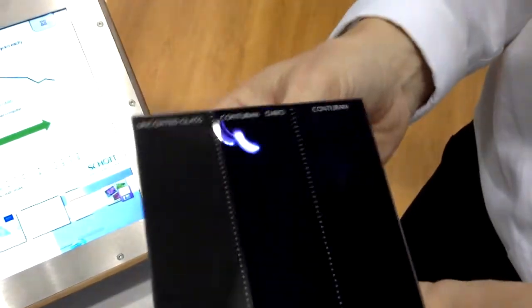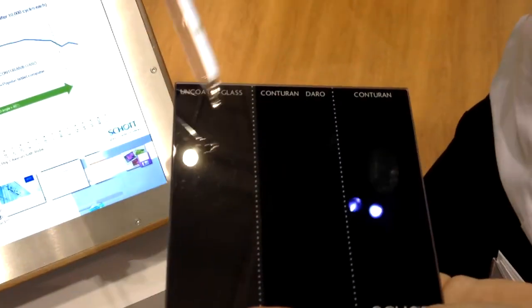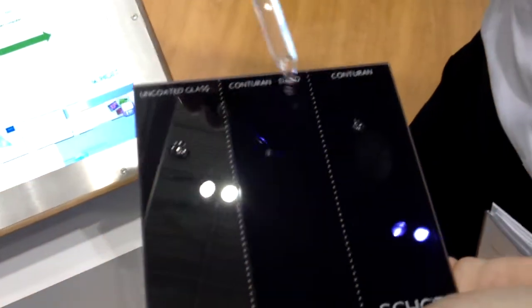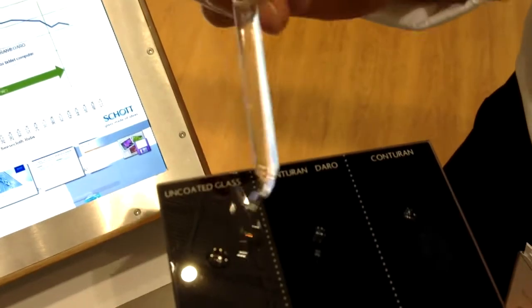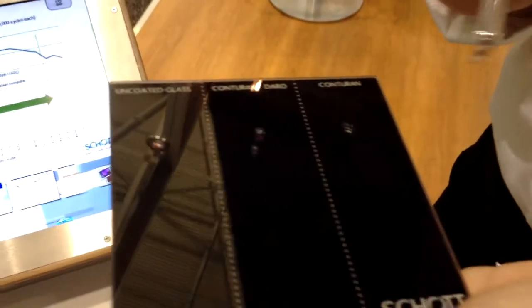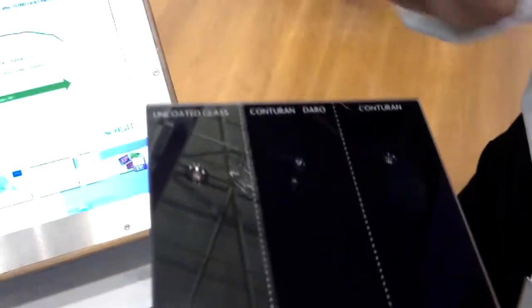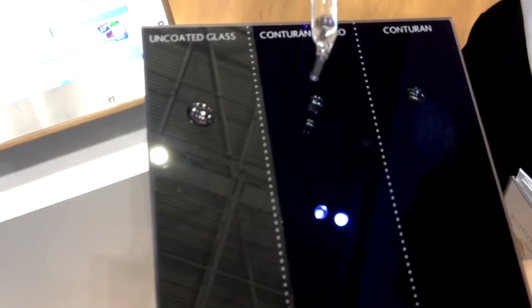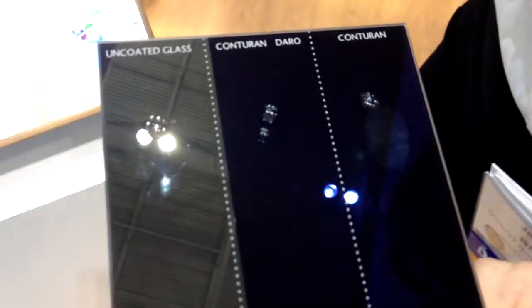So this is the evaluation that you do to show the presence of the coating. You can see that the wetting angle on an uncoated or just an AR-coated piece of glass allows that water droplet to spread across the surface. This is actually hydrophobic in addition to being oleophobic, so it repels water as well. When evaluating the presence of that coating, what you're looking for is the angle between the water droplet and the surface of the glass.